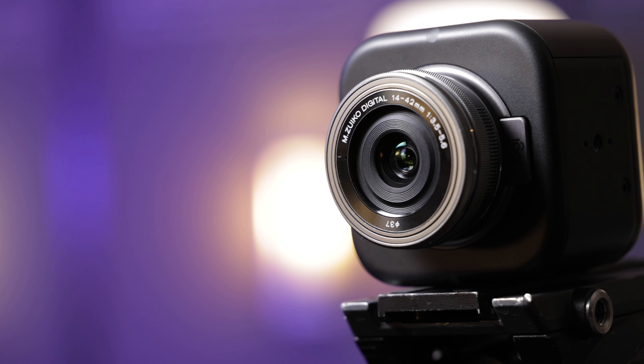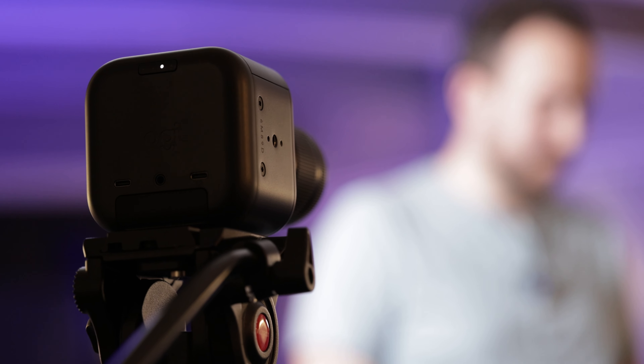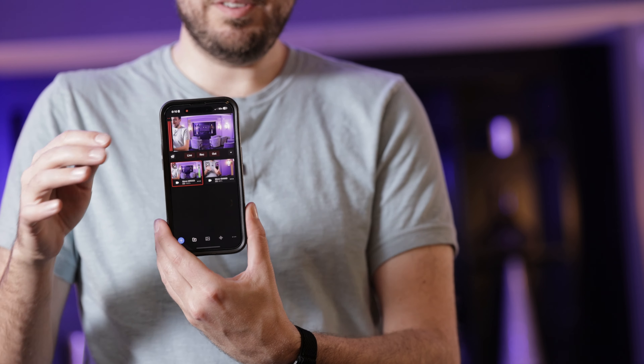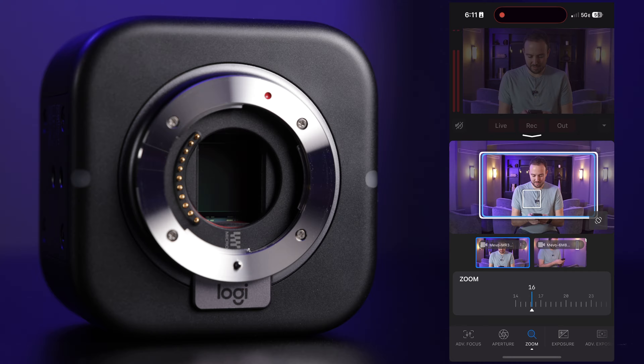It takes micro four-thirds lenses, has built-in Wi-Fi 6E support, and you can connect any number of Mevo Core cameras to the Mevo Multicam app so you can wirelessly adjust all of the professional settings, including focus, optical zoom, and aperture. You can zoom in wirelessly at the tap of a button — no follow focus, no fancy gear, just the Mevo Core camera and the Mevo Multicam app.